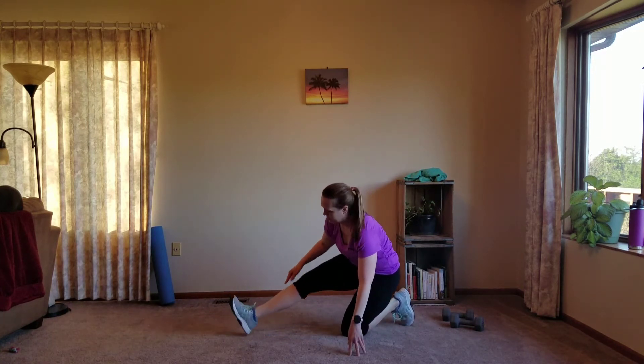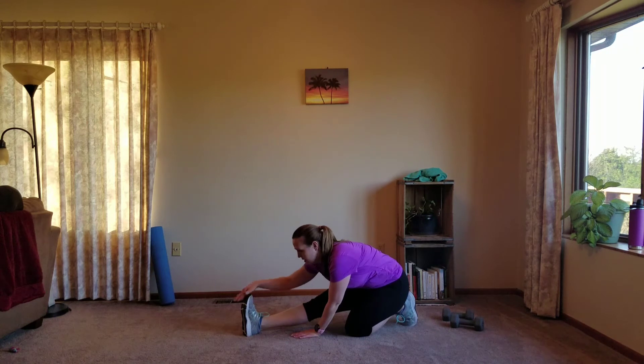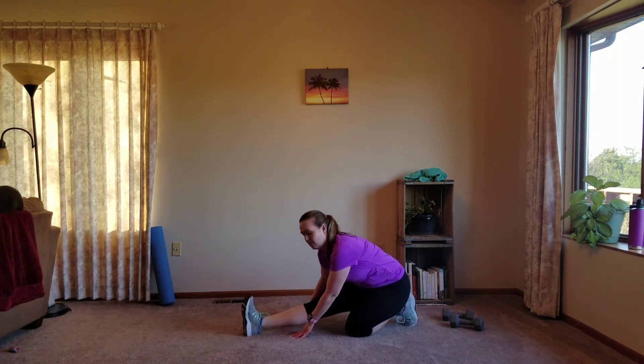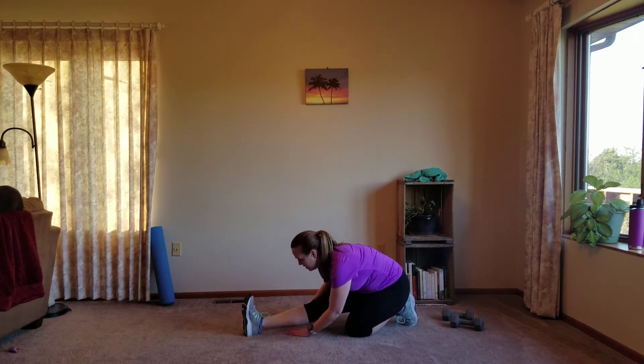Tuck that back foot, straighten the front leg, toes are up. Grab the toes if you can, pull them in if you can — if not, just go wherever you can go. The more you drop your chest, the more you'll get that stretch in the back of that leg.